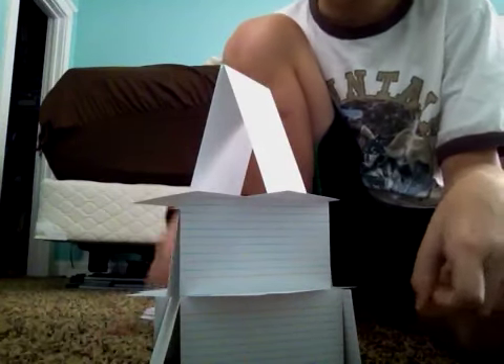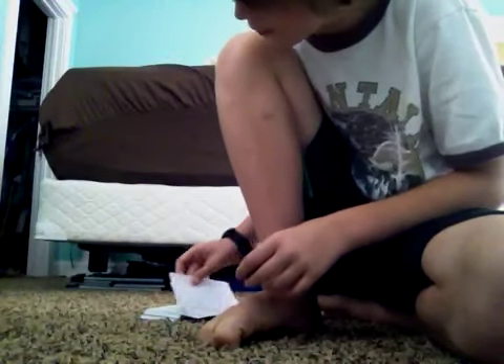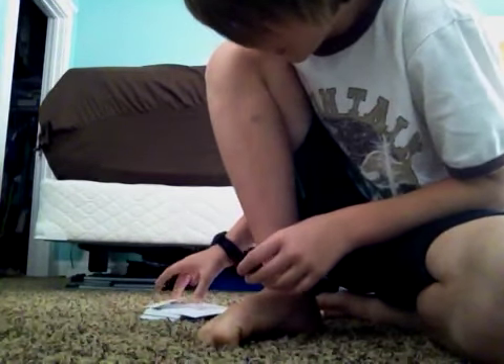In the next video, I'll tell you how many cards it uses — I'll have to count. Now, time for the harder version. I'm going to show you how to make the base and the second story.